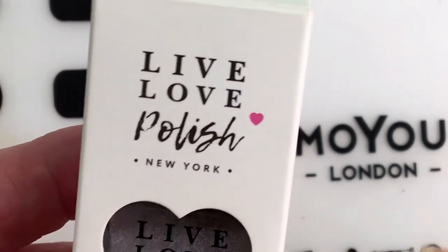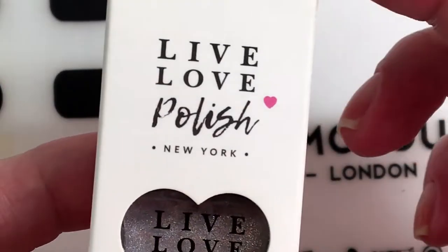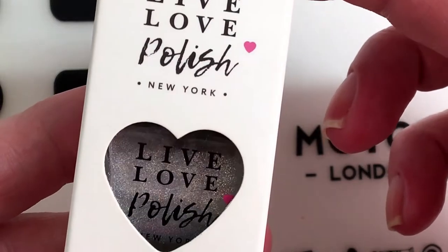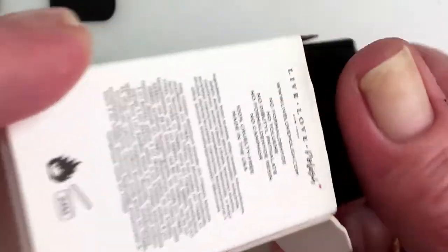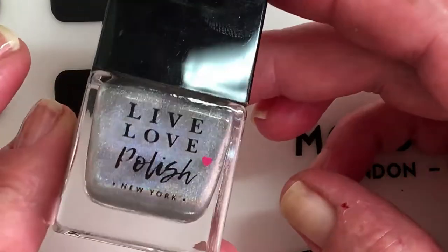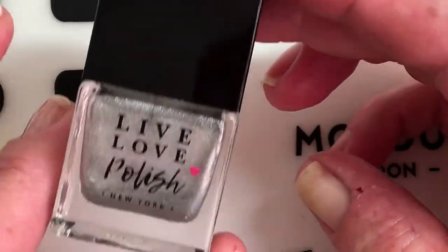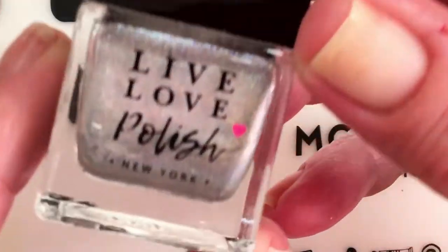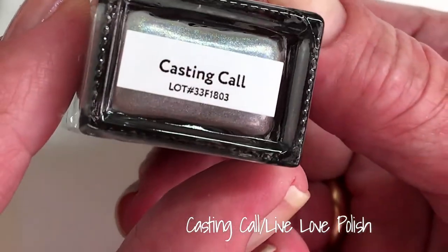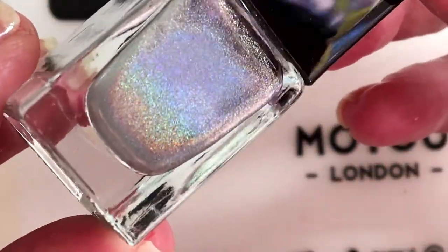Hi, it's Tiziana. So today I thought I would do another pairing and I'm gonna start with the Live Love Polish. This is an old polish — I actually bought this one, I think it was my second video on YouTube. This is a holographic one and it's called Casting Call. It's really, really beautiful.